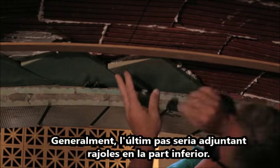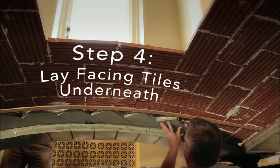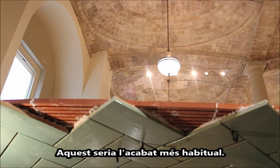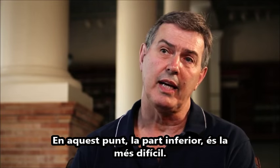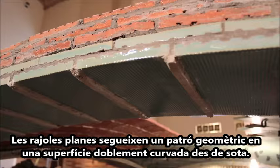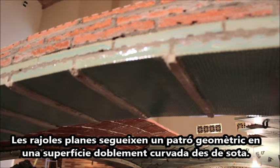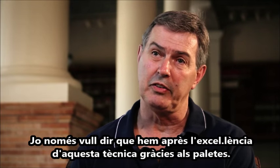Generally the last step would be attaching visible tiles on the bottom, which are usually more ornate. The bottom right now is the toughest part — placing flat tiles in a geometric pattern on a doubly curved surface from below. We've just taken this to the PhD level of masonry.